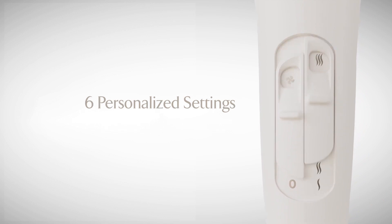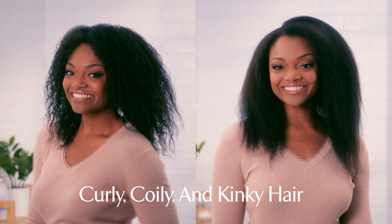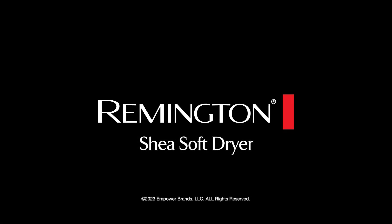Just select your ideal heat and airflow setting for the perfect balance of high performance and hair health for curly, coily, and kinky hair with the Remington Shea Soft Dryer.